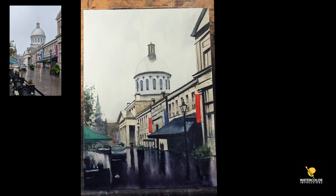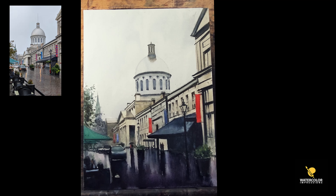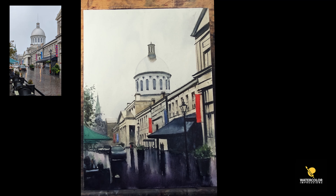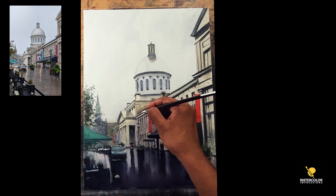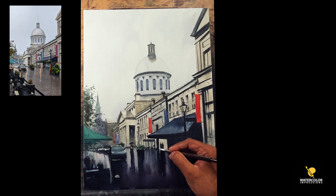I took raw umber with a little white paint and added it so the building is reflecting on the ground as well. Now I'm adding a darker tone on the right-hand side awning and working on the left-hand side too. I did stop the recording and painted a little bit more because I don't want you guys to sit and watch every single thing. I layered it again with a little bit of darker pigment.